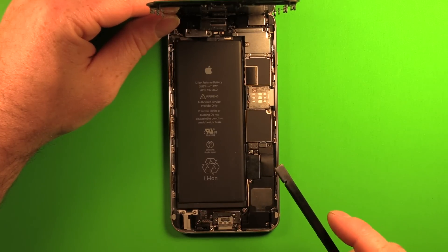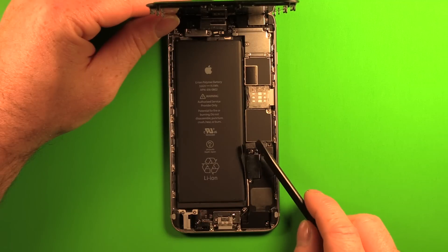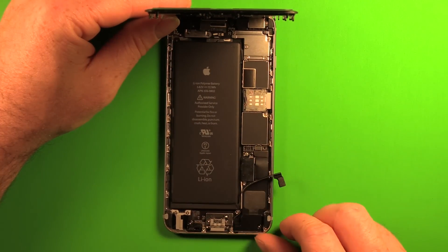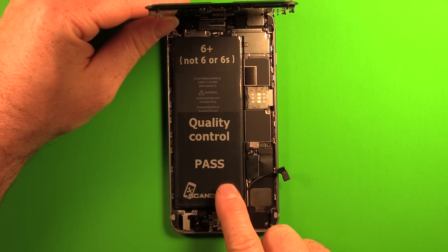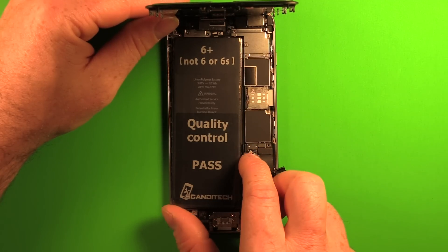Use the plastic spudger pry tool to carefully pry up the battery connector and move it out of the way. Now set the new battery on top of the old battery and connect it by pressing the connector down carefully.